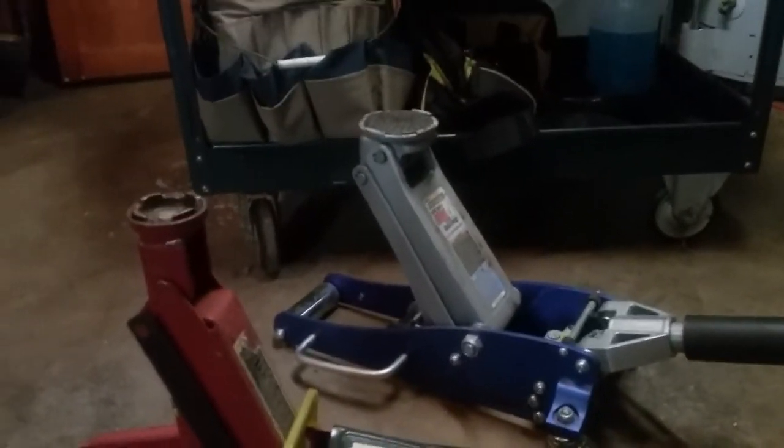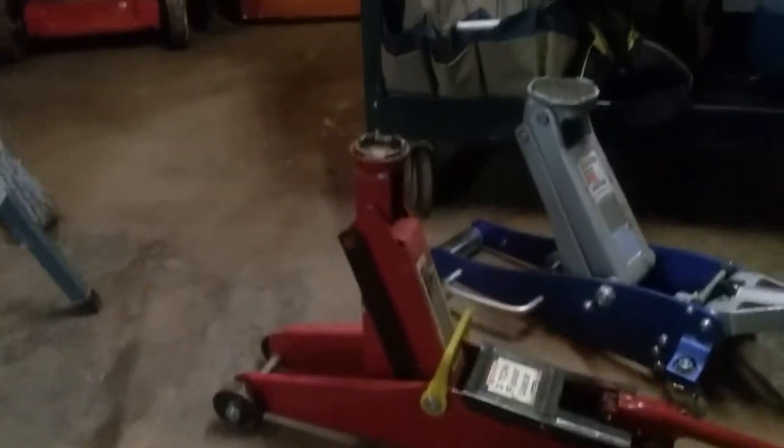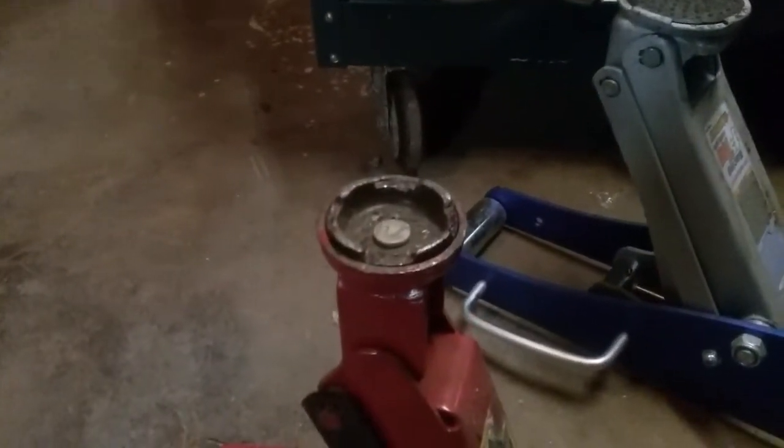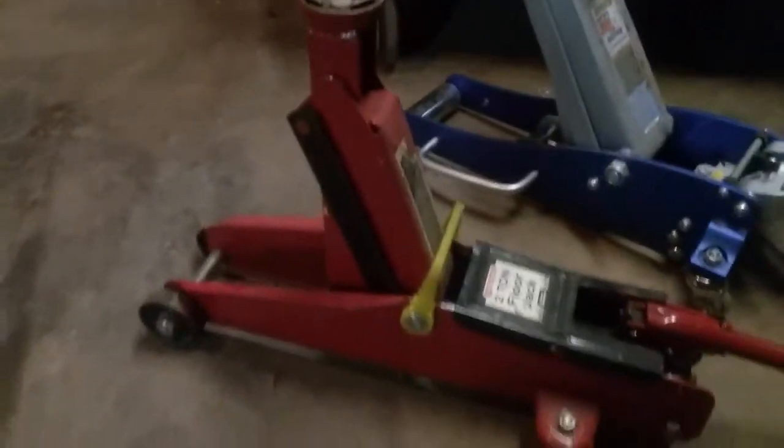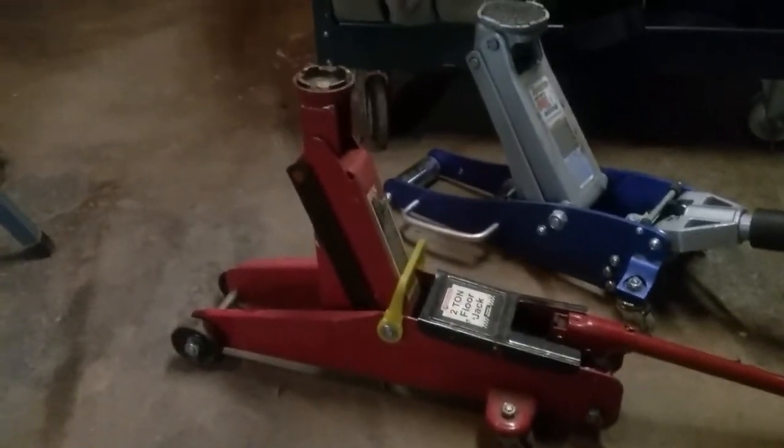However, to keep in your trunk, the little red one is the choice I would make. As you can see from its condition, it's been well used and has never failed to get the car up off the ground. So I hope you found this helpful.